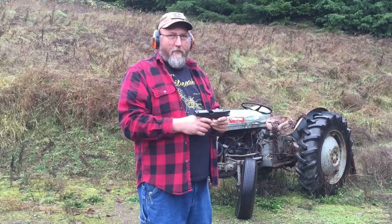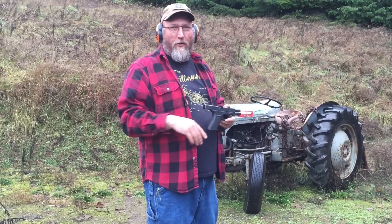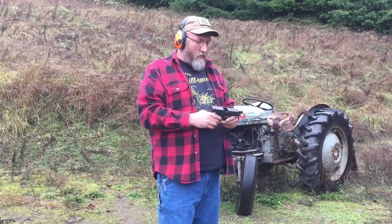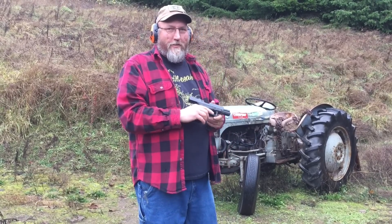Feel free to comment below — we'll just start a little comment war in the comment section. Hey, thanks for watching. You can't take back a bullet — you never ever want to wish that you could. So follow the four basic safety rules, and make up your own mind on whether you want to shoot .40 caliber in your Glock 20. Thanks for watching.